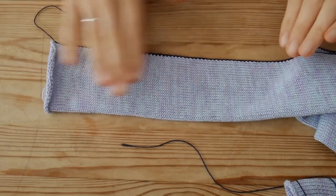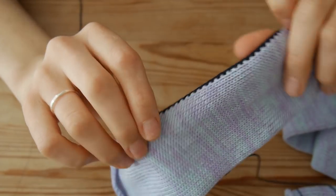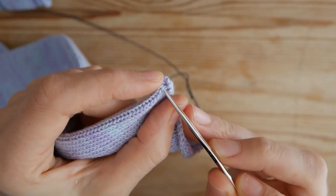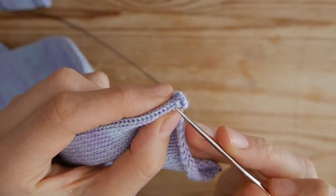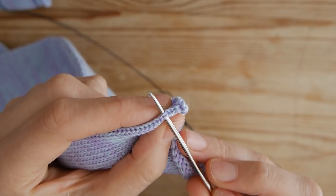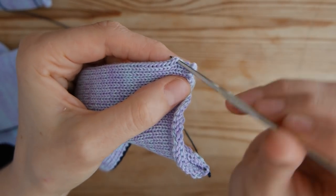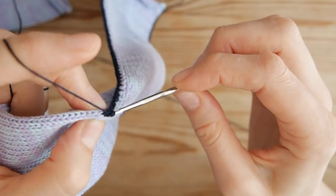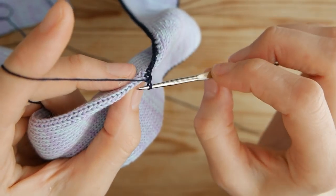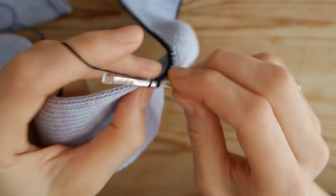Crochet the edge of each panel. This could serve as a design feature if doing it in a contrast yarn, but it will also give you the base to attach another panel to the cable. I'm using a 1.7 millimeter crochet hook and crocheting every other stitch. Just make sure you are going in the same stitch in order to have a nice straight edge.